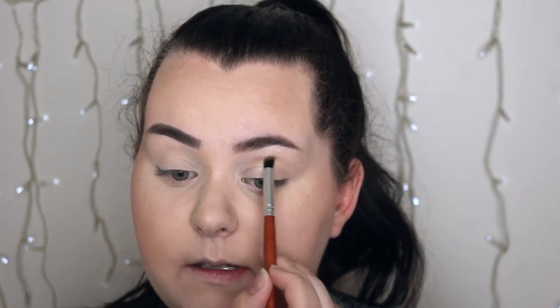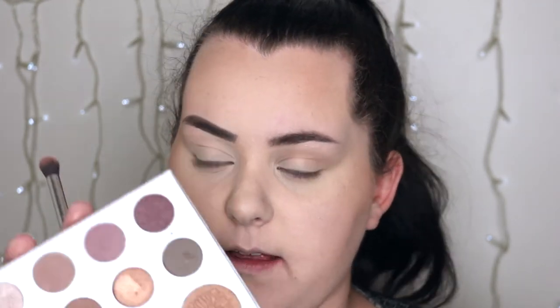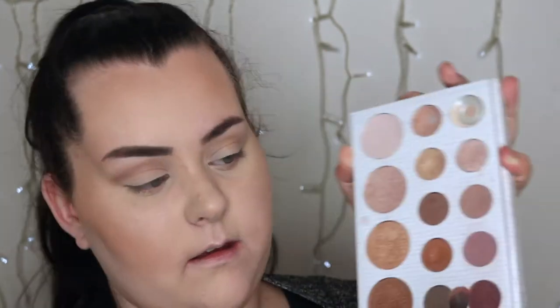For eyeshadow on the more natural side I'm just taking the Hoola Bronzer on a little soft packed brush and placing that in the crease for a little bit of definition. To soften it out I'm just taking a bigger more fluffy brush and sweeping over that. For eyeshadow on the Instagram side I'm taking the Kylie Bible Palette and I'm going to take a mixture of matte shades and apply both of those into my crease. Then I'm taking the darker purple shade and pressing the brush against it and sweeping back and forth.